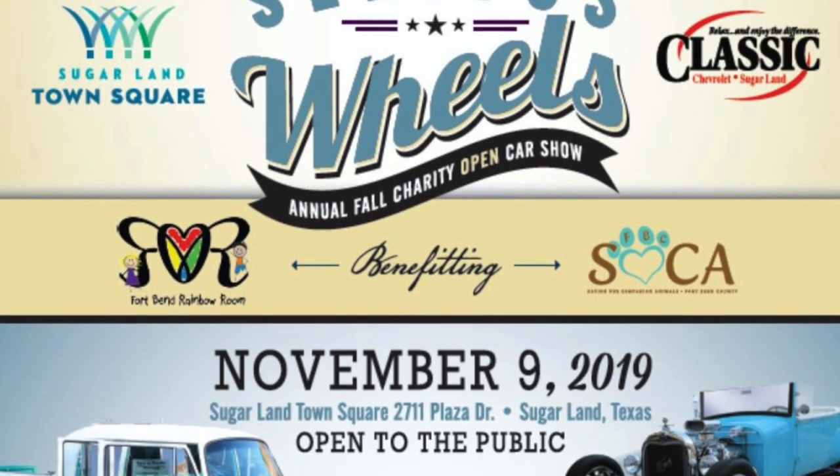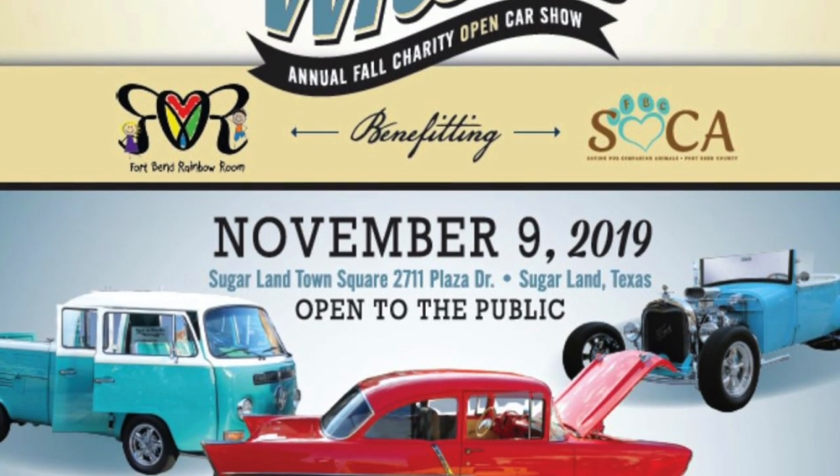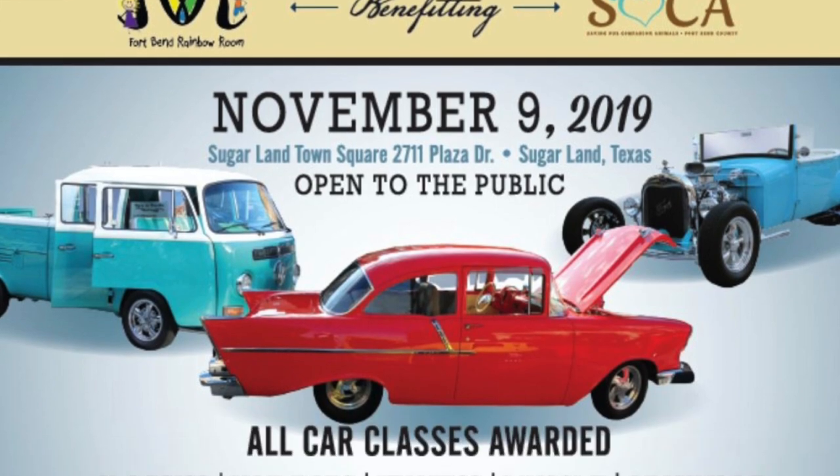As far as upcoming events, I am planning to attend this weekend — it's also my birthday weekend. I plan to attend the Corvette Owners Club of Houston car show in Sugar Land Town Square. I've gone to this car show five or six times in the past. It's a great show, open to any make and model of car. Come see the cars, it's a good time.